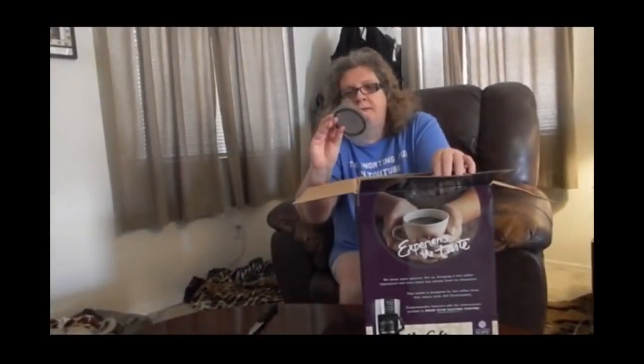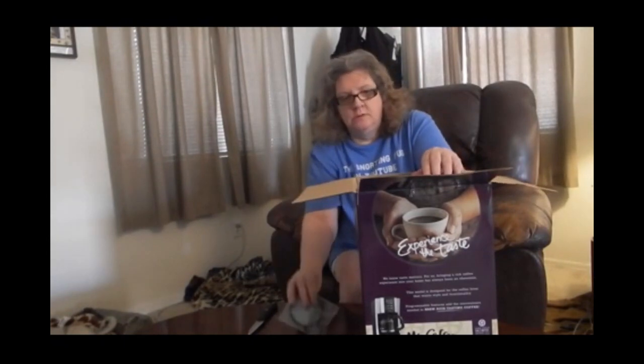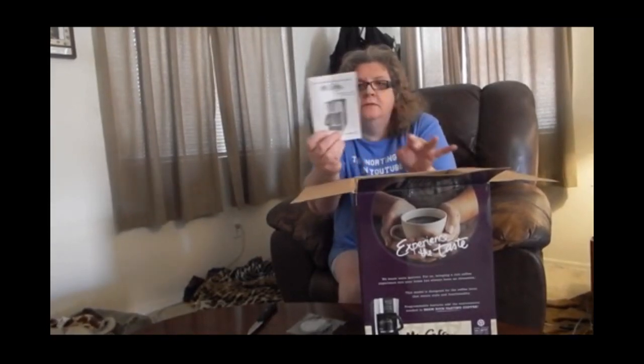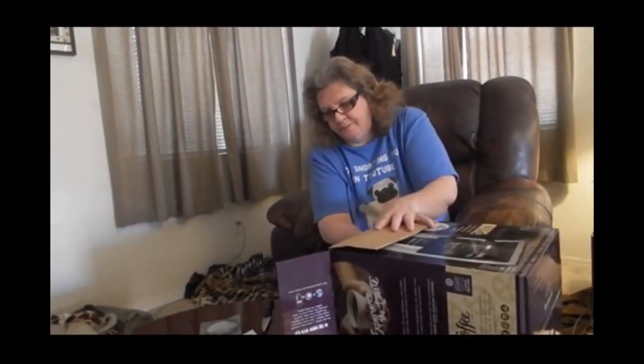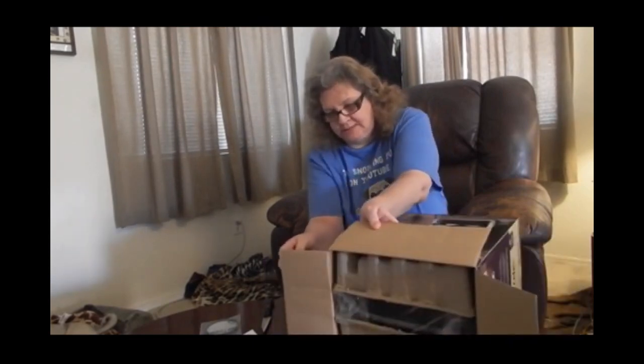I think I've seen this filter before — sometimes I use them, sometimes I don't. I've got my little booklet here from Mr. Coffee. Please do us a favor and subscribe to this channel and give it a like. Smash that notification bell so you know when we upload new videos every week. They have it packed in here really well, as you can see.